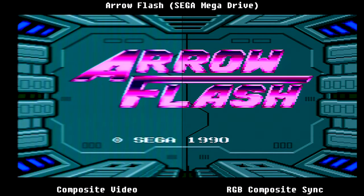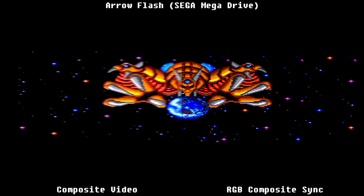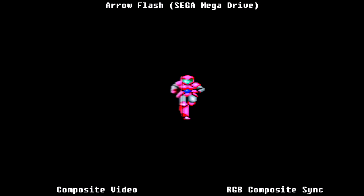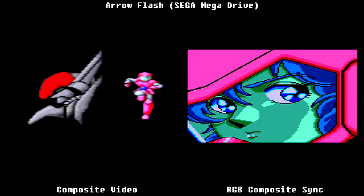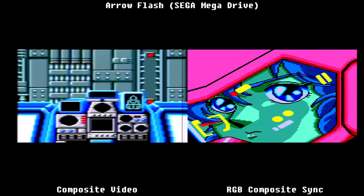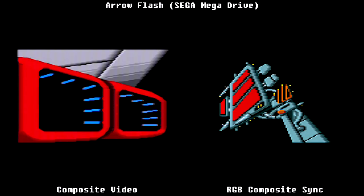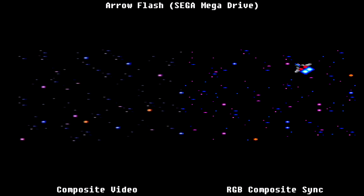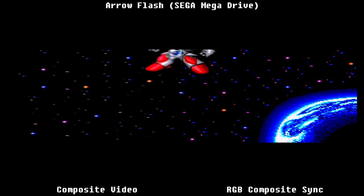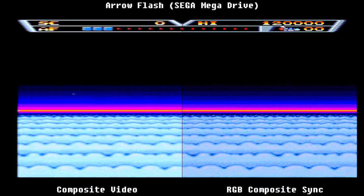Next we have Sega's Arrow Flash for the Sega Mega Drive. We can already see the composite video source is providing some distortion. The Mega Drive's composite video encoder is notorious for producing jailbar effects where distortion occurs in the video output, due to interference mostly on the Mega Drive PCB itself. The RGB composite sync source on the right-hand side does not suffer from these issues. I typically find such jailbar effects occurring mainly on darker colours, especially dark blue and black.